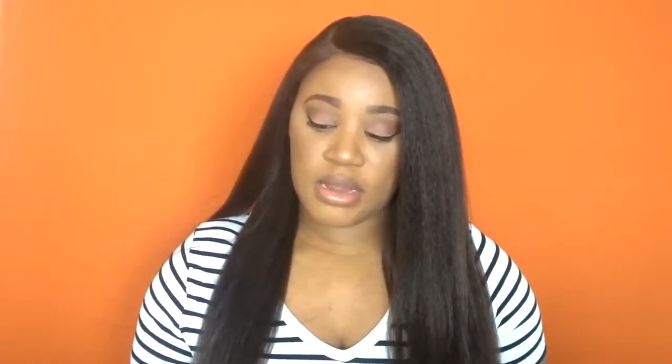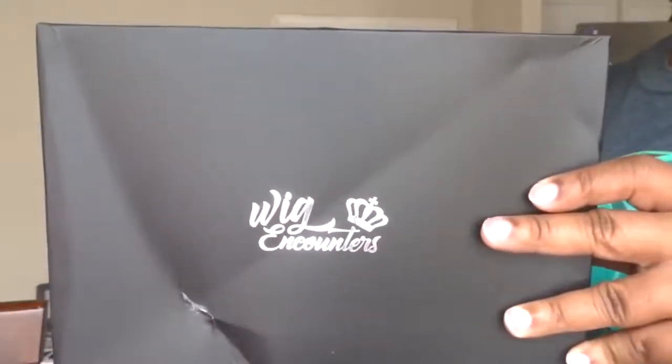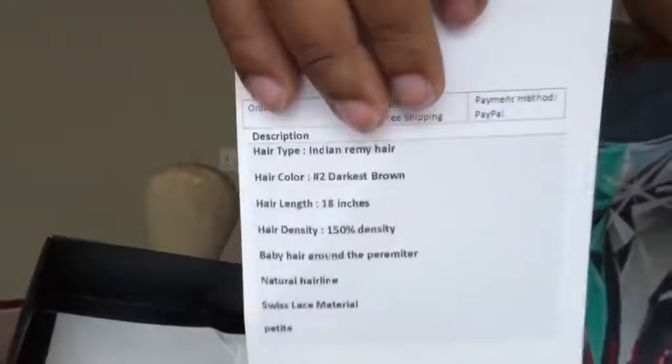This time around I picked up the kinky straight unit and I have had this unit for about close to two months now and I have really tried, tested, and worn this unit. This is the India Remy kinky straight unit — hair color is number two, 18 inches, 150% density all the way around, baby hair around the perimeter, a natural hairline, swiss lace material, and this is a cap size petite.